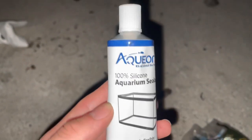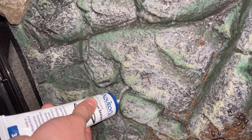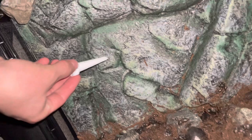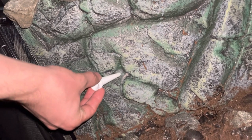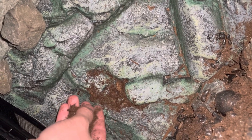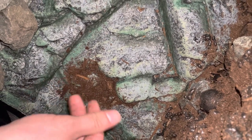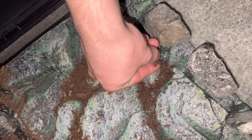I decided to improve the foam background that was already included with the terrarium. To do this, I used 100% silicone, which is commonly used for aquariums, and I started adding it to all the cracks and crevices of the background. I then used a tool to smear and spread out the silicone so it'll have a larger surface area. Once the silicone was covered and spread out, I began to sprinkle EcoWorth onto it. The silicone basically acts as a safe glue to stick the EcoWorth onto the background. The main reason I'm doing this is to give the background a more naturalistic look, as well as to get the color schemes to match up and blend with the other two sides I'm creating with the expanding foam.